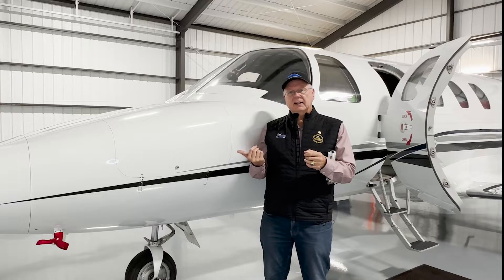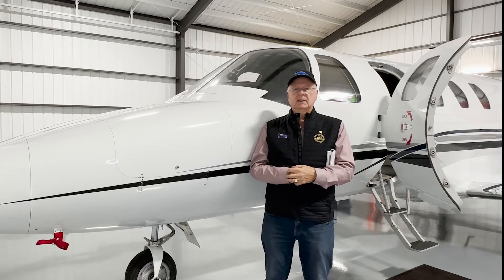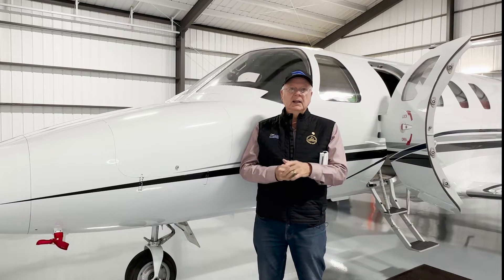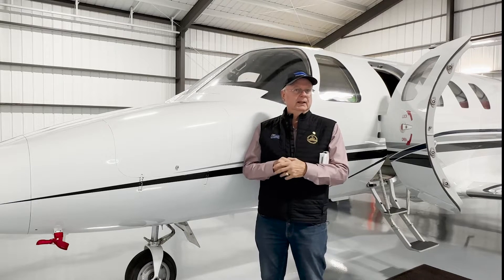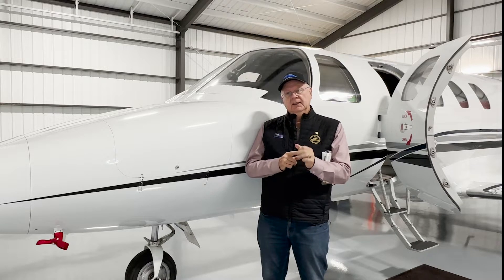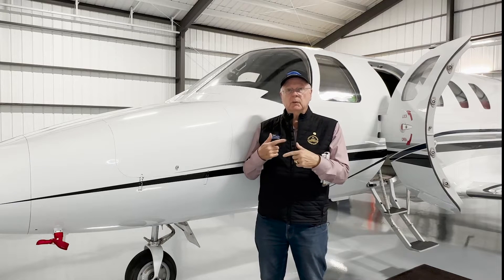The only time it interrupts the trim is when that button is pushed. When you first push it, it instantly disconnects the electric trim motor, and then the electric trim motor comes back. If I press and hold that trim disconnect button — the autopilot trim disconnect button — then it will interrupt that movement while I'm holding the button.